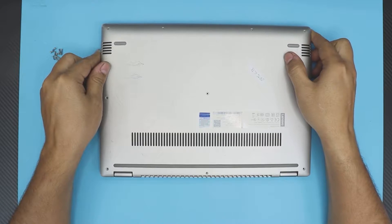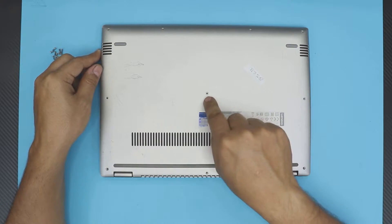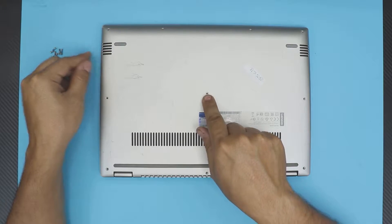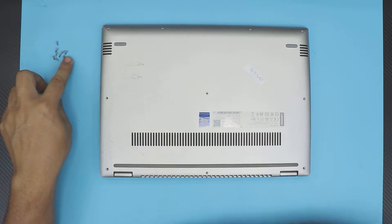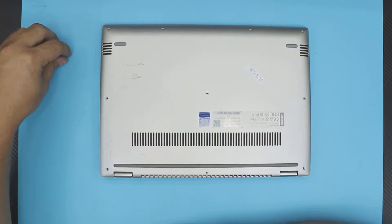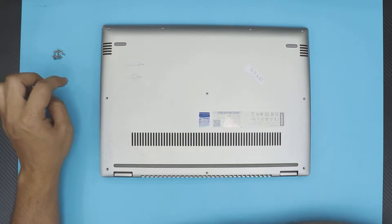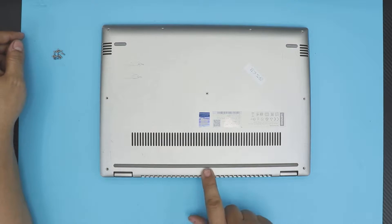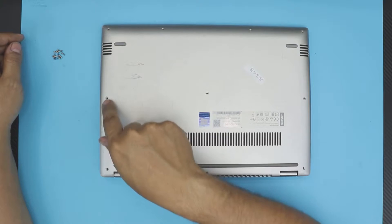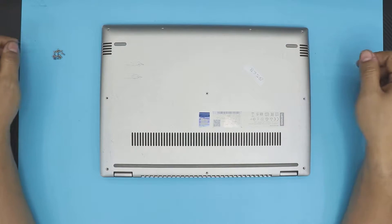First thing: flip the laptop over and remove all the screws you see on the bottom cover. There's one in the middle — sometimes they put a plastic cover over it, so you have to rip that apart to get to the screw. The screws are all the same size, so you can't mismatch them. There are ten screws total, so remove all ten from the bottom cover.